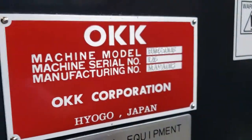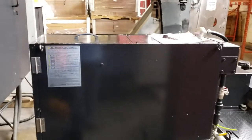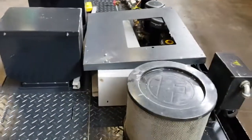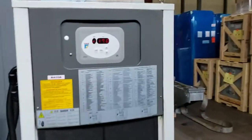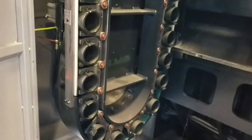Serial number. High pressure coolant. Mist collector. Chip conveyor, coolant pumps, leveling pads. Spindle chiller unit. 60-position tool changer, 50 taper.